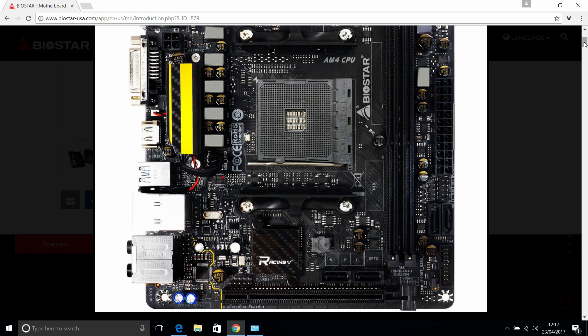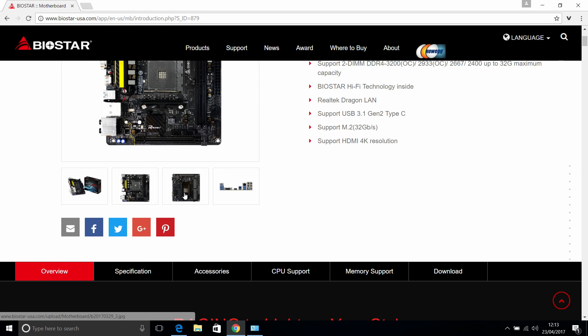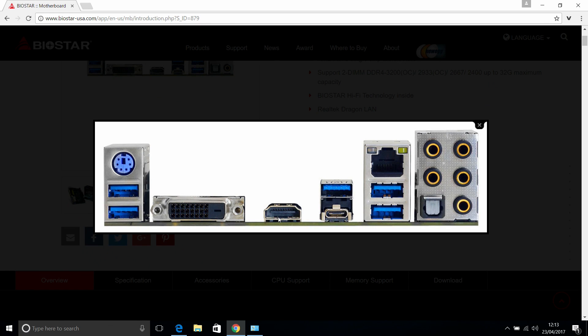It's great to see a micro-ITX board coming to the Ryzen platform from a brand that's not in the top tier like Asus, ASRock, Gigabyte, or MSI. Biostar has come a long way and is clearly trying to support the AMD platform as much as possible, as well as users wanting micro-ITX motherboards and small form factor cases.